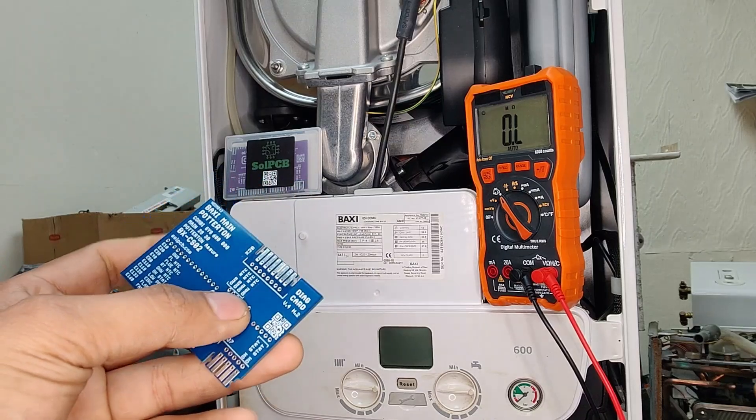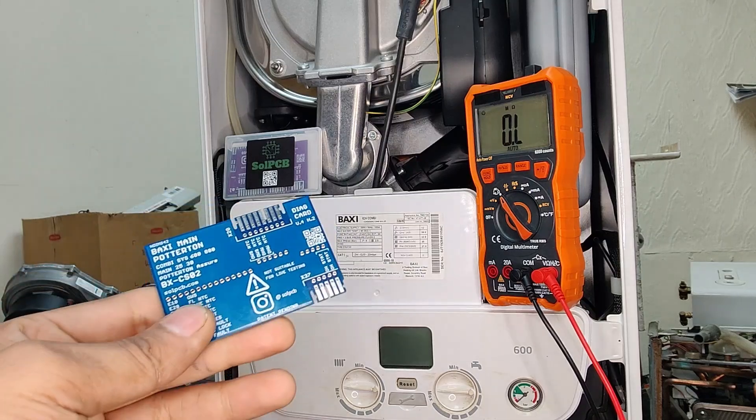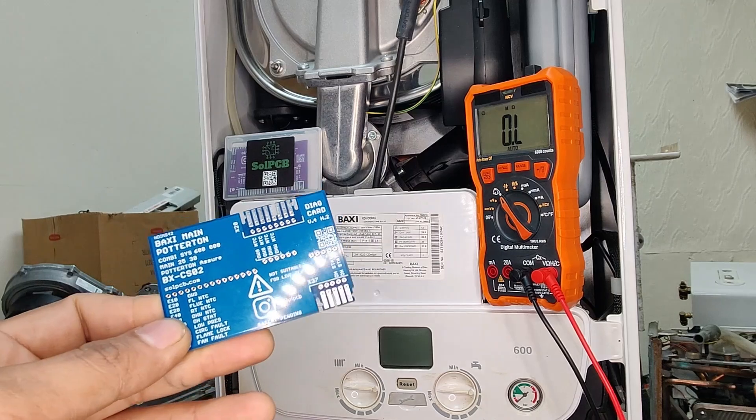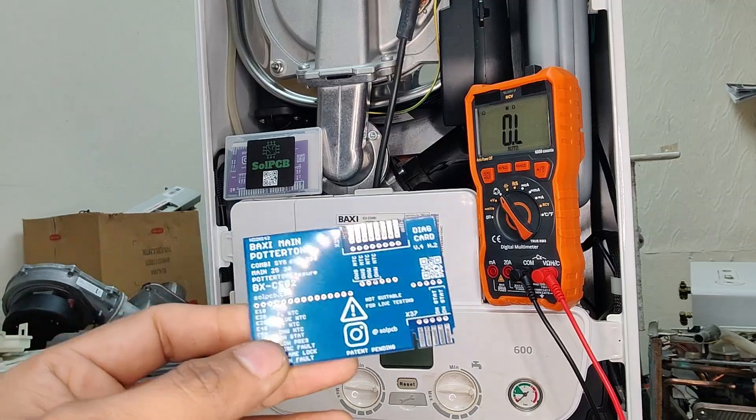This card indicates a detailed pin-out diagram and expected resistance values for components like NTC sensors, fan and gas valves. This information is invaluable when diagnosing issues, as it allows accurate testing without any guesswork. You can find a lot more information on their website at www.solpcb.com.